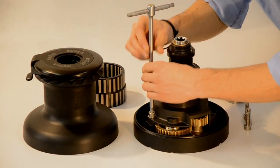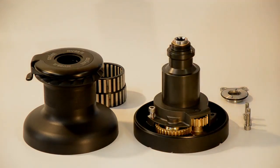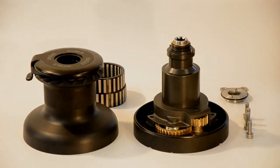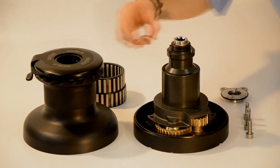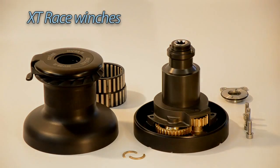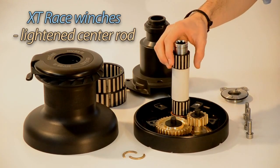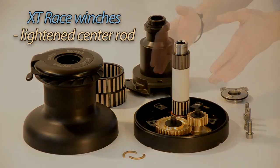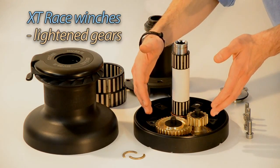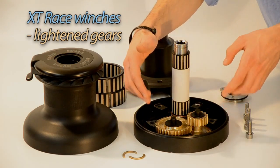By removing the four screws on the base and the two half rings, one accesses the central rod and the gear section. The center rod of the XT62 Race works on peak bearings too, and it is lightened on the inside by removing excess material. The gear section of the XT Race is identical to that of the standard XT, but in the raised version all gears are lightened through a machining process.